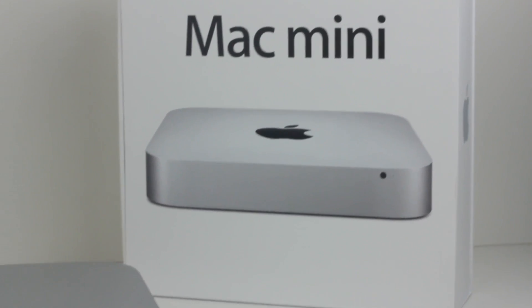Hey guys, welcome to another episode of Tech Examined. I'm your host, Michael Panetta, and we are going to do something a little bit different tonight. As you can see, we are going to spec out my new 2012 Mac Mini.